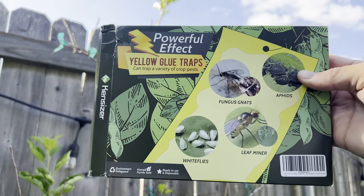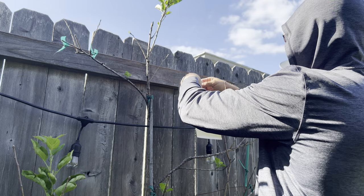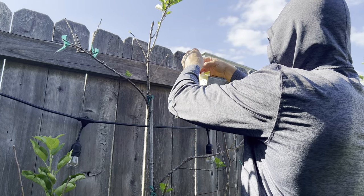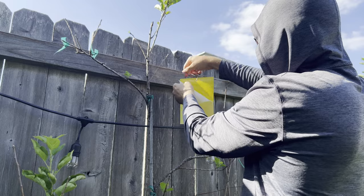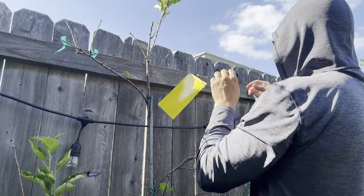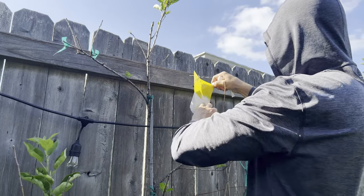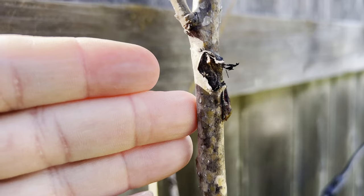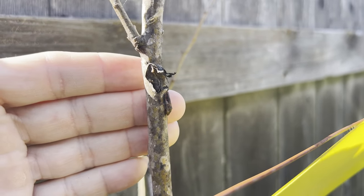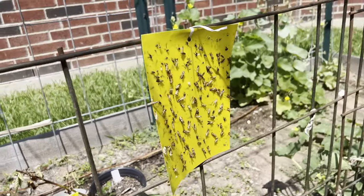I have found yellow sticky traps to be helpful against garden pests. I place them up on the trellis line near the trees and they attract and catch pests quickly. Here's my first one just a minute later, and here's one I put out over a week ago near my cantaloupes — already full.